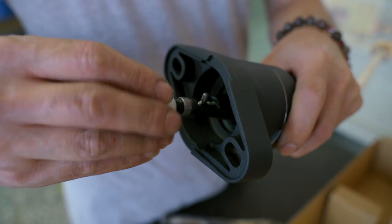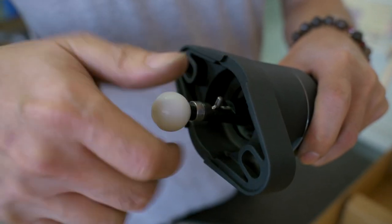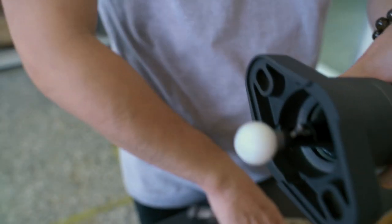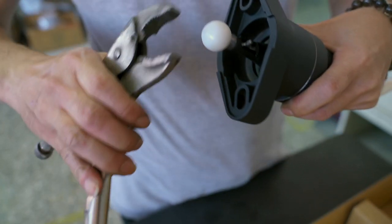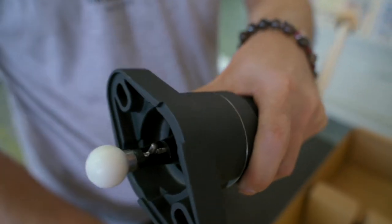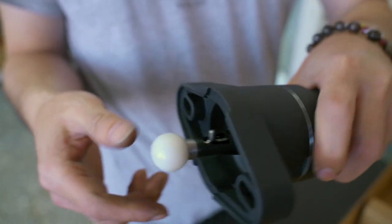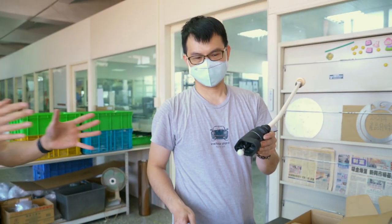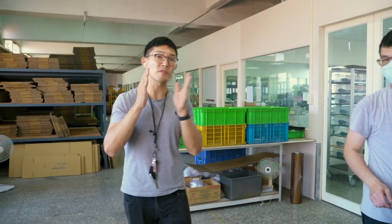Then you screw on the bushing. Use a tool to fasten it properly — don't do it too tight, but just make sure it's completely on. And there you have it. As for installing the actual shifter onto the vehicle, it's very standard.